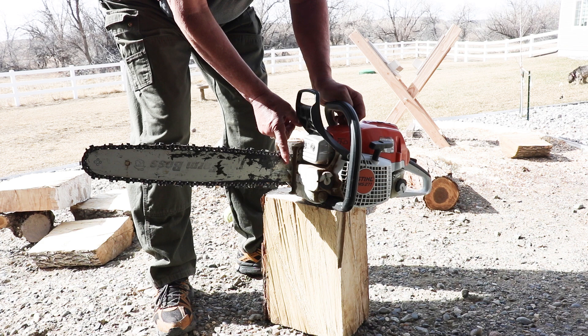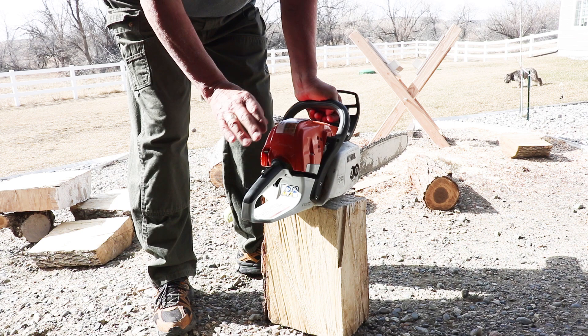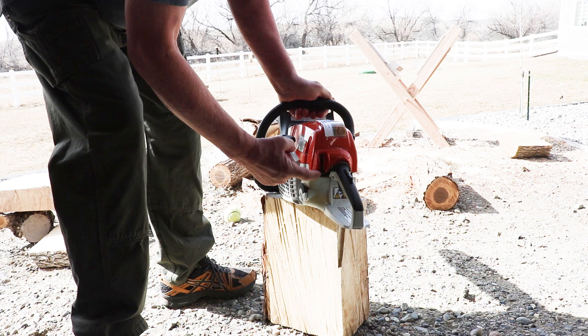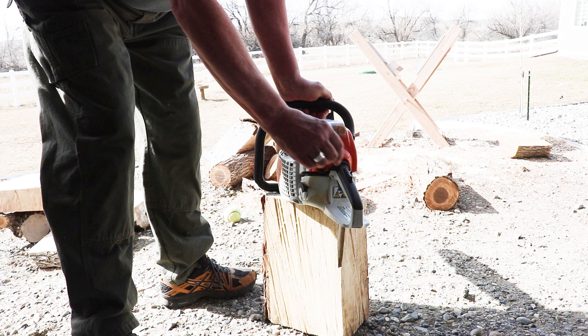If you remove this cover you'll get to the air filter, which I clean out occasionally — I'll even wash it in a solvent. To start the chainsaw, I need to depress this and move this lever all the way down, which provides more gas when starting. Once going a bit, you want to move that lever up to the next position.